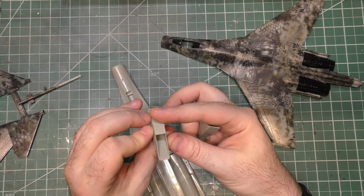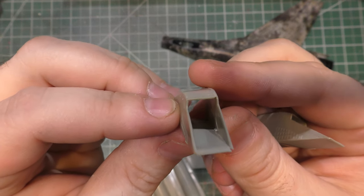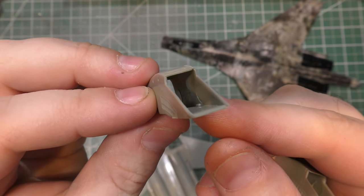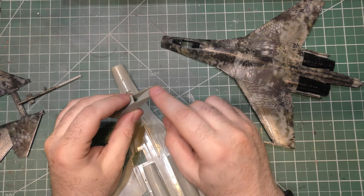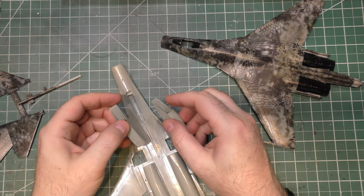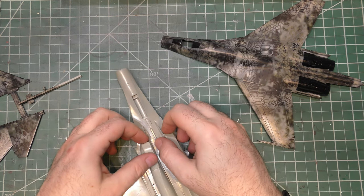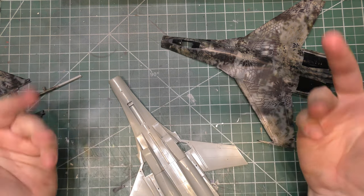Interior-wise, if we want it to really look good, we've got to sand down those little locator bits that are in there now that it's glued. Or we've just got to install the FOD screens that come with it, whatever we're going to do. So I am going to get to sanding these down so we have a better fit on the fuselage, and then we'll see where we're at.